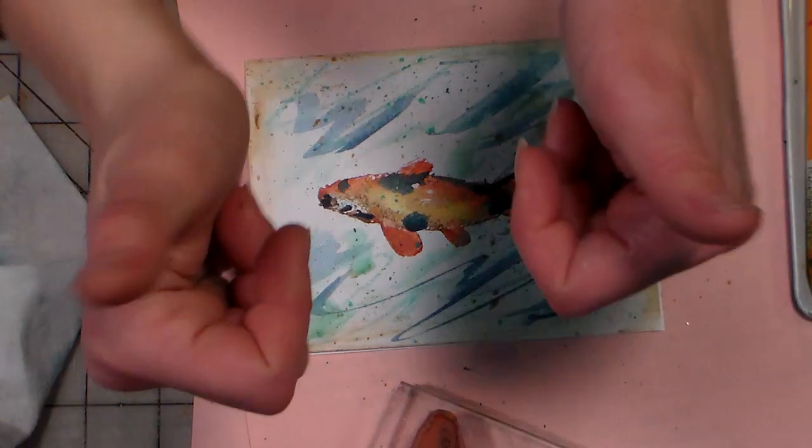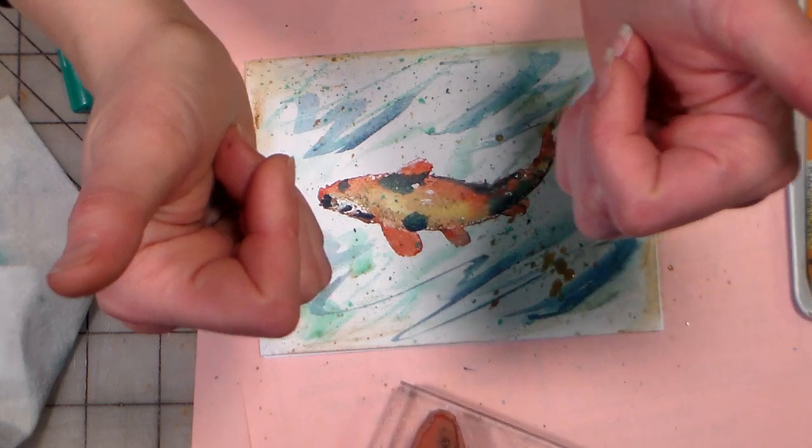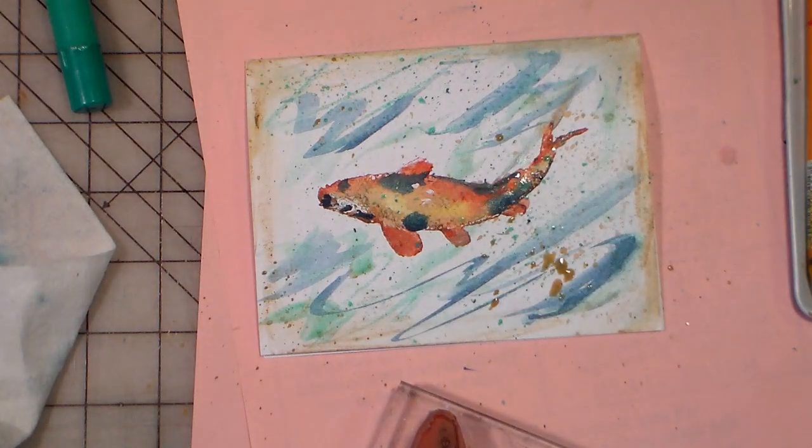If you like this video, please give me a thumbs up and subscribe. Until next time, happy crafting!